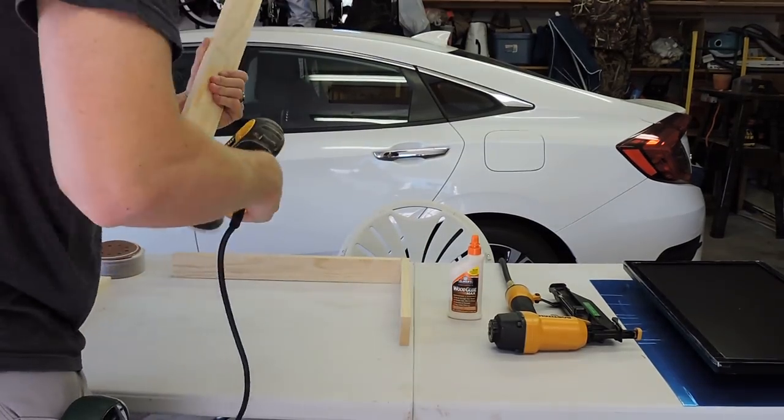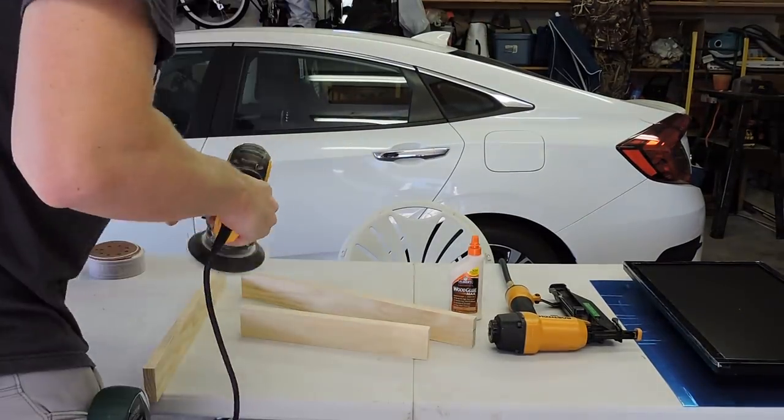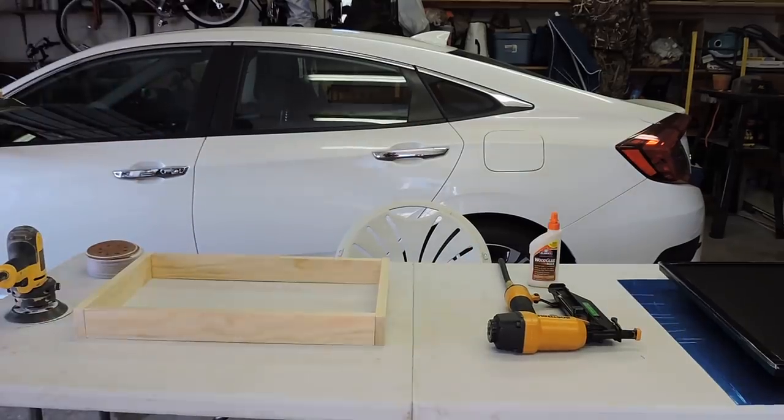After I had the cuts where I wanted them, I hit the edges with a quick sand and went ahead and glued them together. After gluing, I secured them with a finishing nailer for temporary support.